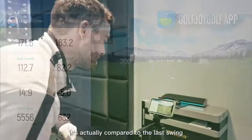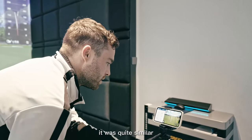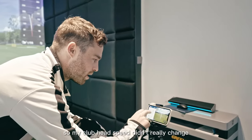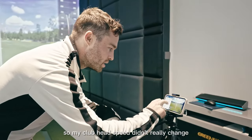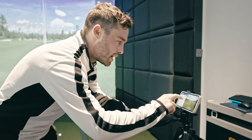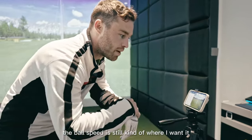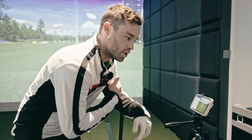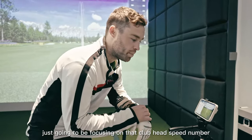Compared to the last swing it was quite similar. I felt my swing was a bit shorter than the first one, so my club head speed didn't really change. Still happy with the smash factor — it was a good strike and the ball speed is still where I want it. Over the next few balls I'm just going to focus on that club head speed number.